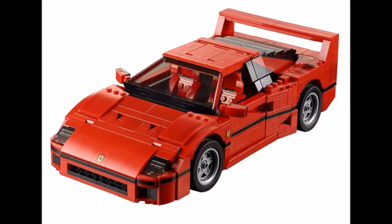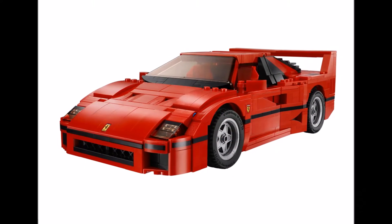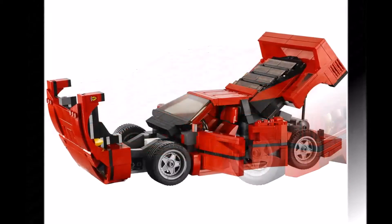It will have hinged doors, an original interior, Ferrari logo, a lift-up bonnet lid, a new windscreen element, and flip-up headlamps.